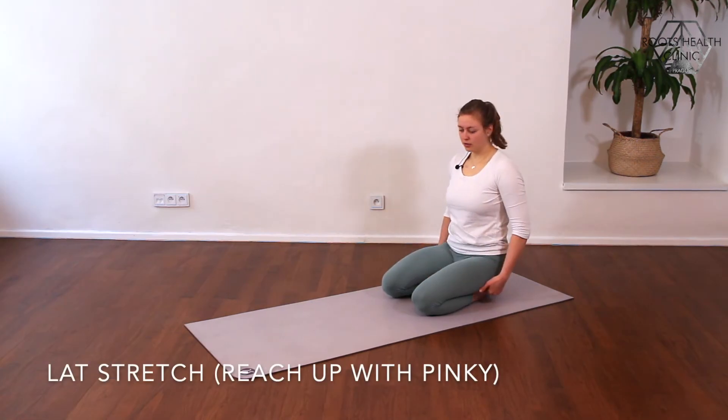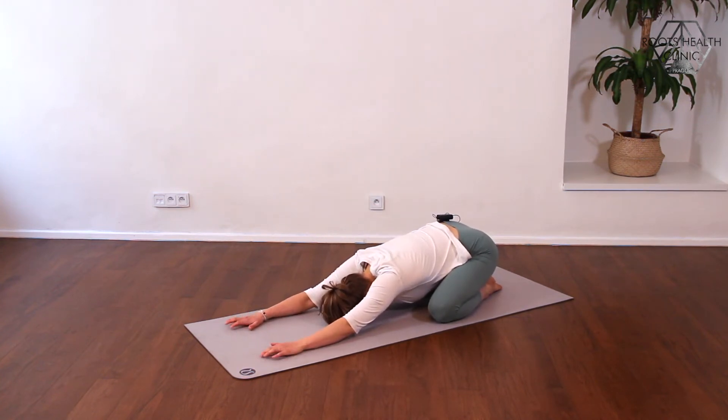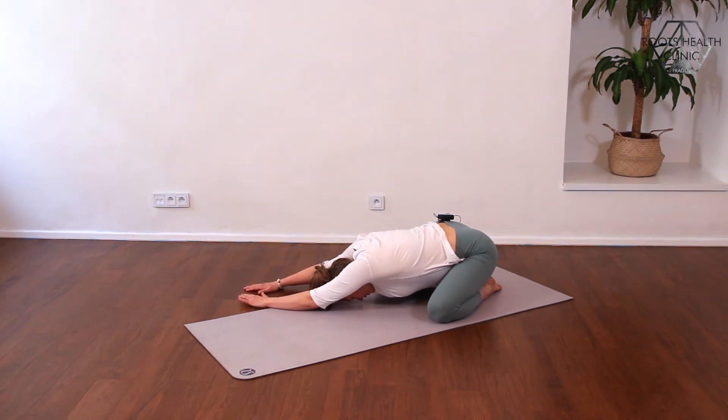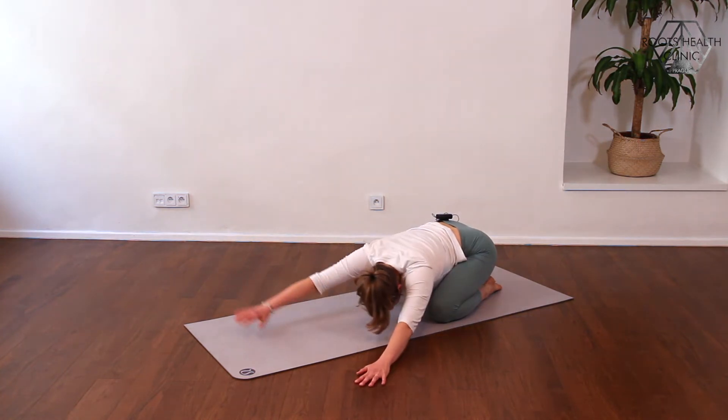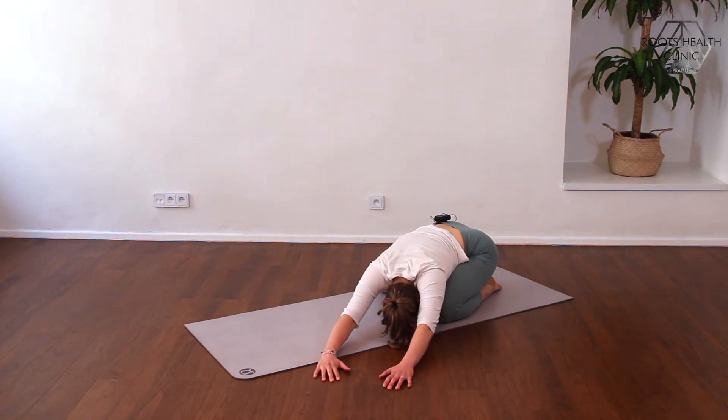Now let's sit on the heels — you can open the knees just a bit. Reaching forward, you can rest your forehead on the floor, and from here you go into both sides, first to the right. Reach forward in the direction of your hands, especially your pinky on the outside hand. Go far forward with it — you should feel a stretch on the whole side of the body. Breathe through this position, then switch to the other side. Reach toward that right finger and again breathe through.